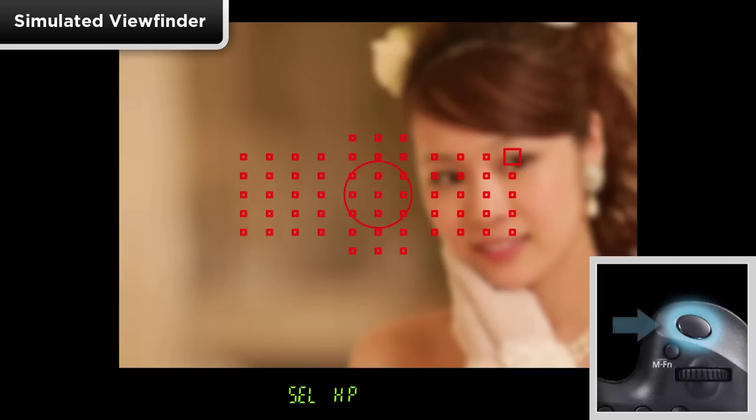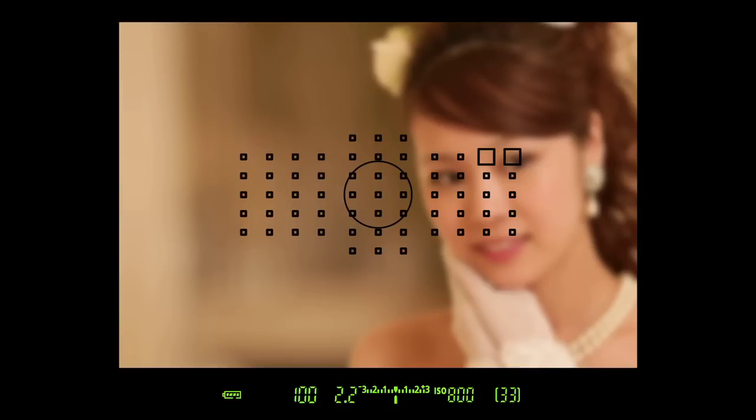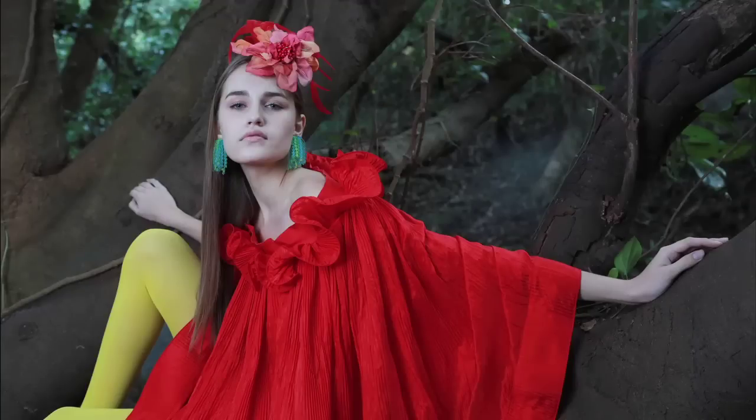Once you tap the shutter button to lock in your choice, the memorized point will blink in the viewfinder to indicate it has been registered. Manually selecting and memorizing AF points will allow you to quickly and easily change which specific parts of the scene your AF will focus upon.